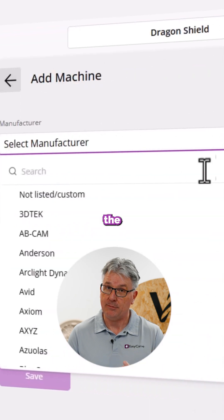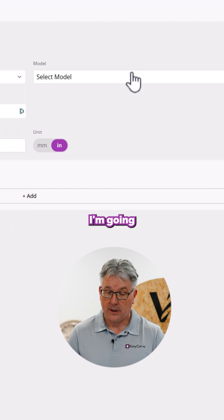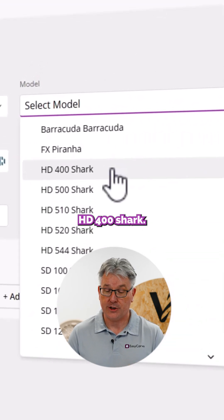All I need to do is select the manufacturer. In this case, I'm going to choose Next Wave. I'm going to choose the model that I have — I've just bought a new HD400 Shark. I'll click that.